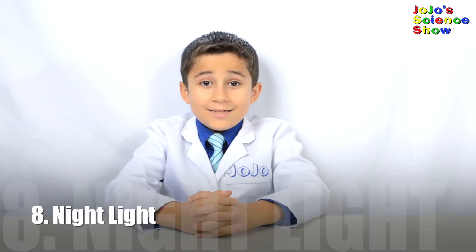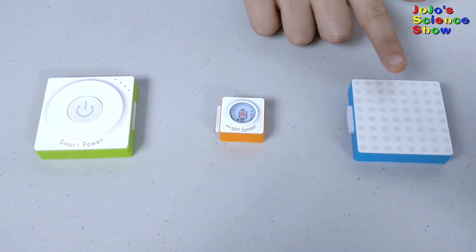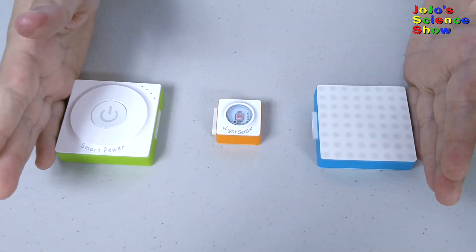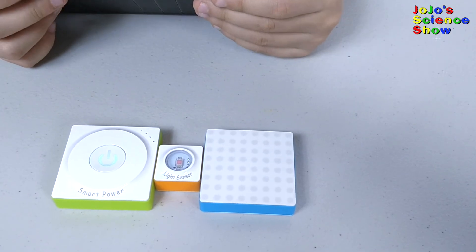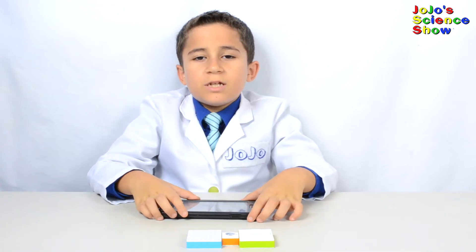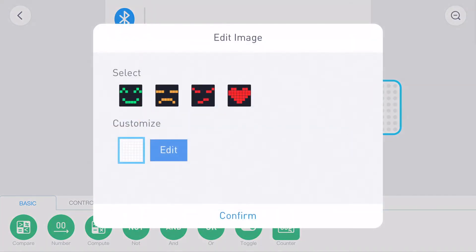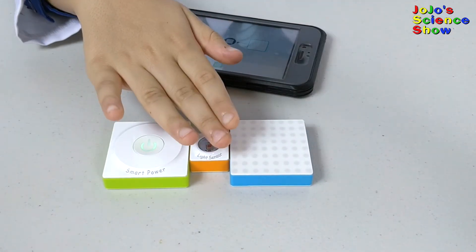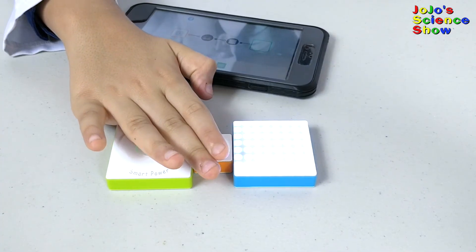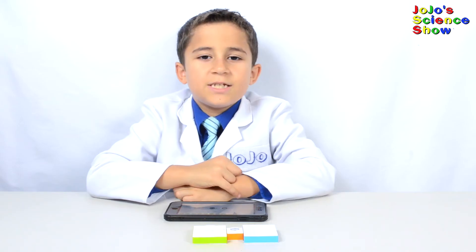We're going to make a night light! All we need is the smart power block, the light sensor, and the LED panel block — just snap them together. Turn on the smart power block and connect to your phone by Bluetooth. We're going to write the code: when the light sensor senses the light is 0 to 30, it'll turn on the LED panel block, and when the light is above 30, it'll turn off the LED panel block. Now we have a night light! Do you see how it turns on when I block the light from the sensor? Programming the Neuron Kit is very easy because the interface shows what the sensor is detecting in real time.